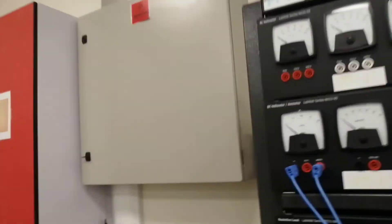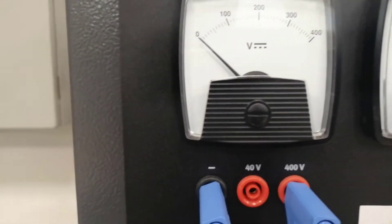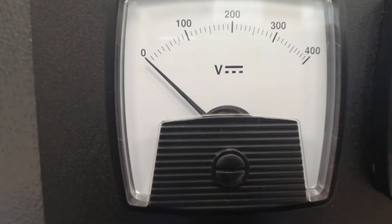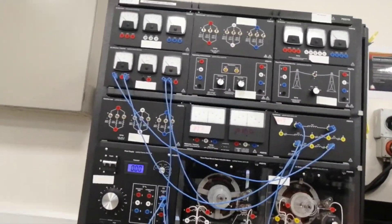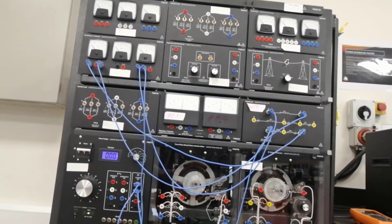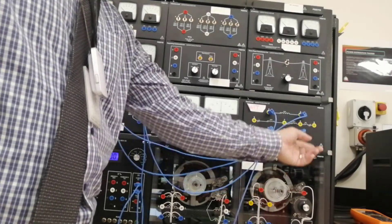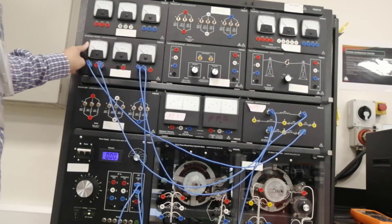Let's check — switch it on. Look at the needle — it deflects to the right. So we can conclude that terminal 6 of the transformer is connected to the negative of the voltmeter, and terminal 5 is connected to the positive of the DC voltmeter.